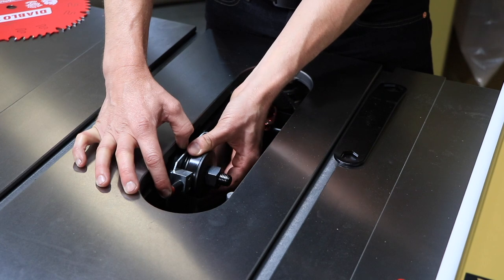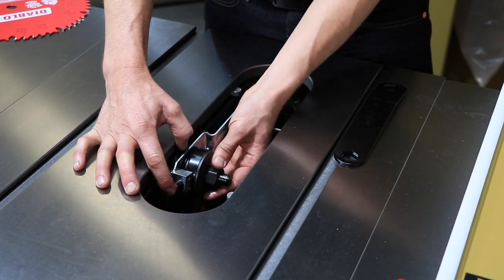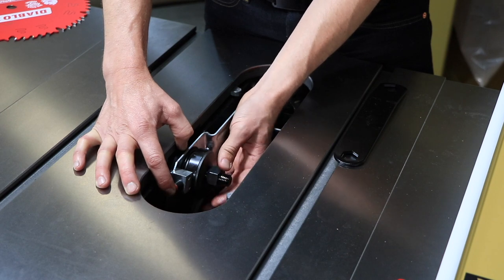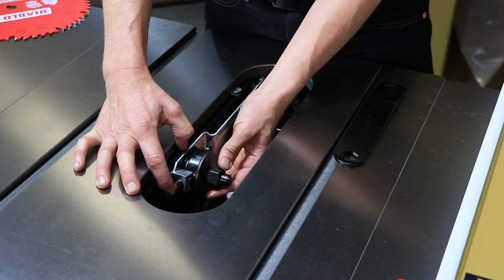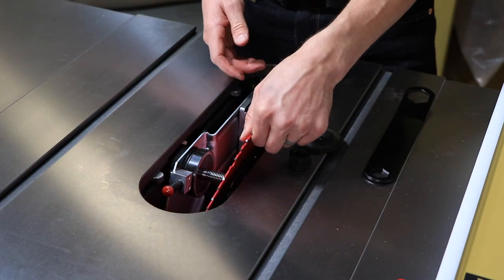Press the arbor lock pin and rotate the arbor to engage the pin into the slot in the arbor. Simultaneously, remove the arbor nut and loosen with the arbor wrench if necessary. Remove the flange, then remove the current blade.